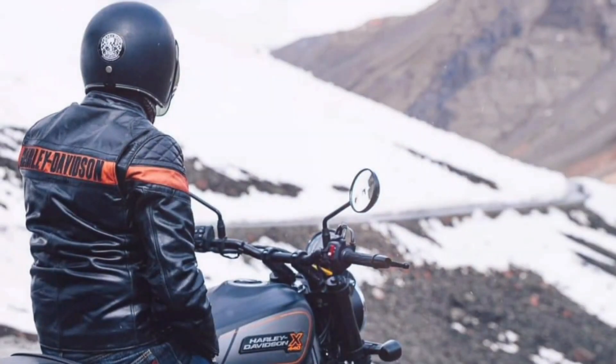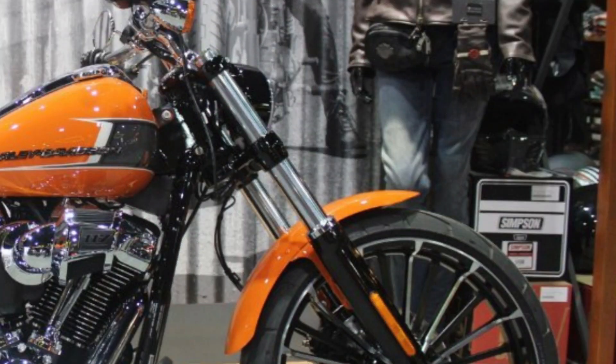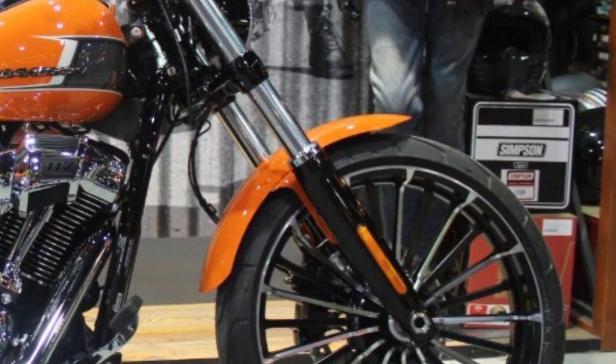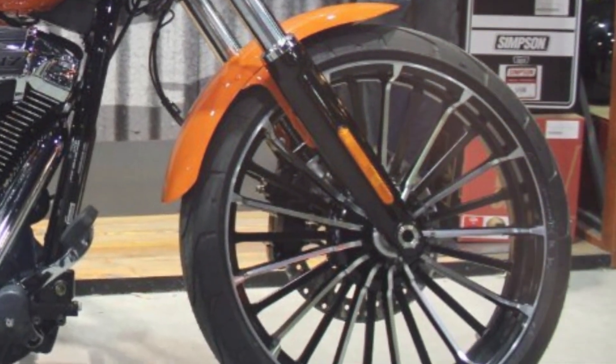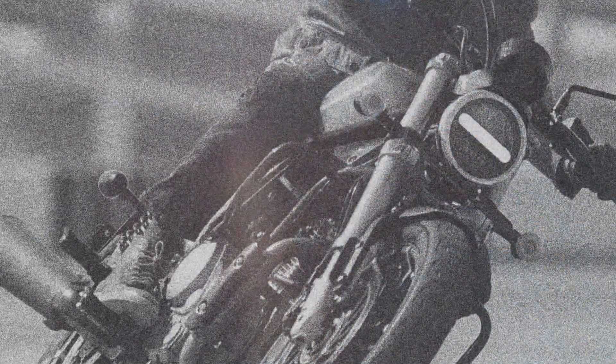We can also see the presence of branding on the fuel tank, which reveals the full name of the motorbike. Previously Harley-Davidson called this product the 4XX, but now the branding on the fuel tank clearly shows the X440 nameplate. Harley-Davidson India has not yet disclosed full specification details, especially regarding the engine.